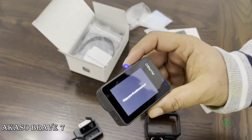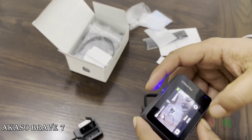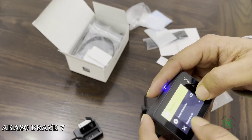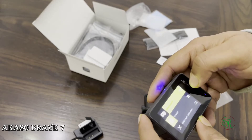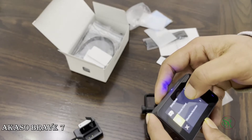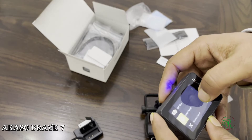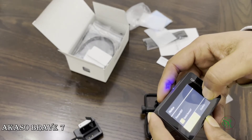Let's see what the menu says. This is the playback option. Resolution is set to 4K 30fps — that's good. Going into settings: voice control, display, driving mode, remote control, ISO, language, date formats, date and time set, date stamp, screensaver, auto power off, emergency, format card. I want to format the card.